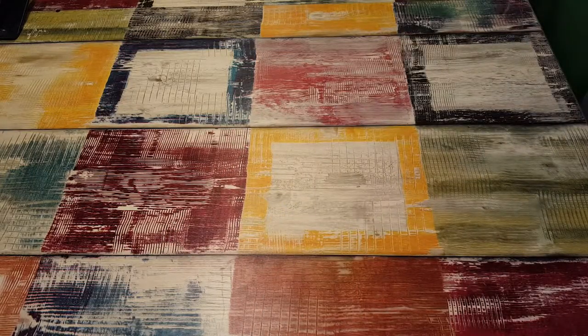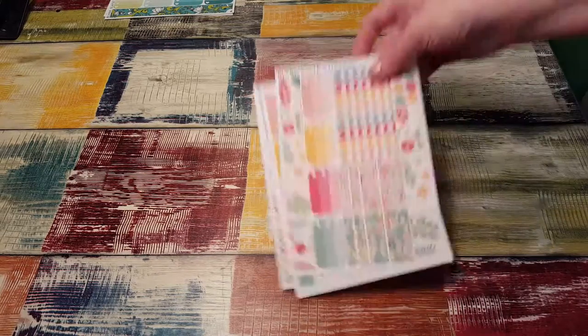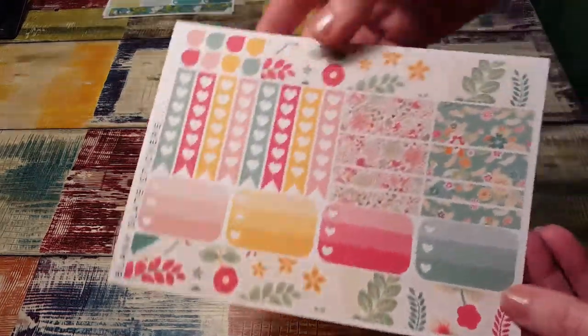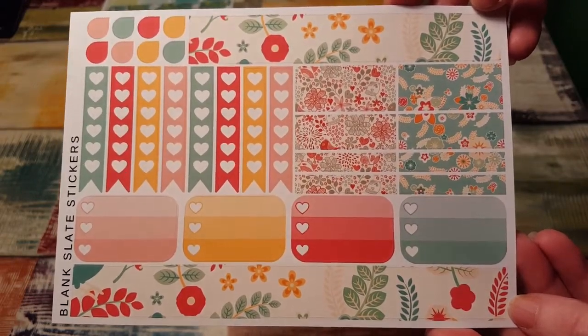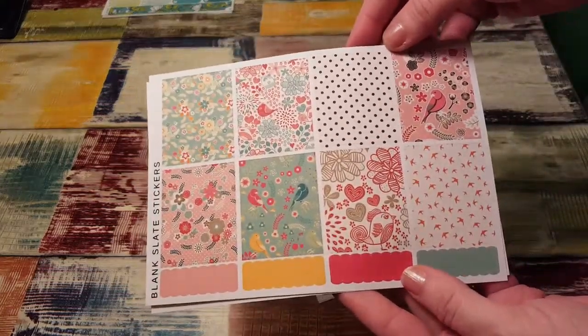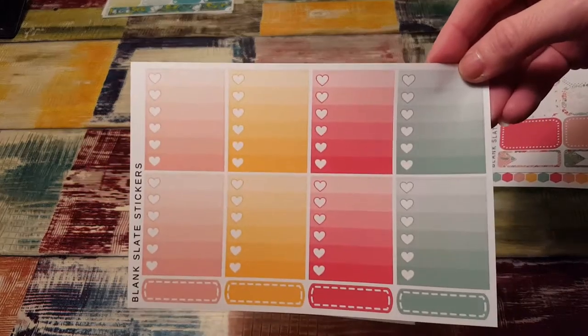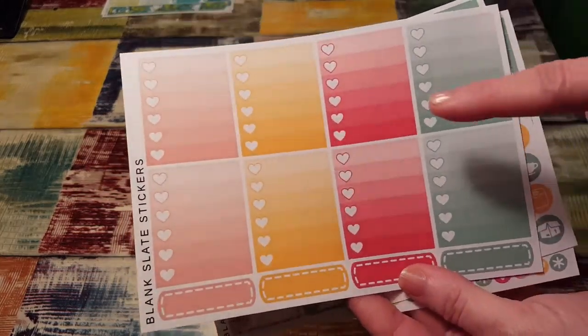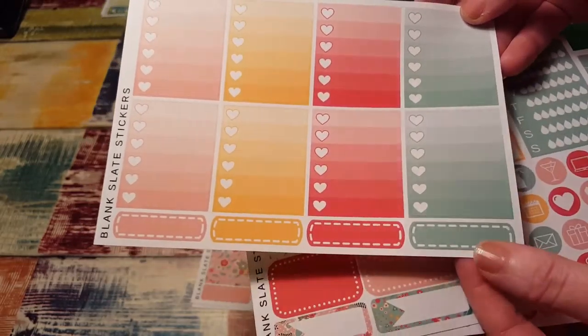So I got two kits, and I can tell you right now they're beautiful. Here's the first kit — I mean, for $5, what a bargain. It's really pretty. Full boxes and scallops, ombre heart checklists. She has the ombre heart checklists that are light to dark, which I do like those like that. And I love these little stitched boxes.